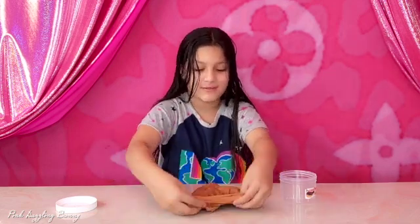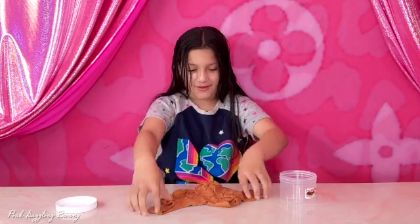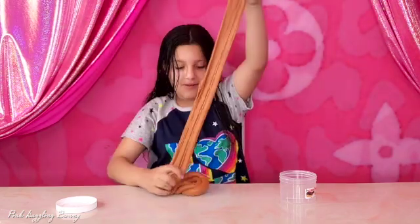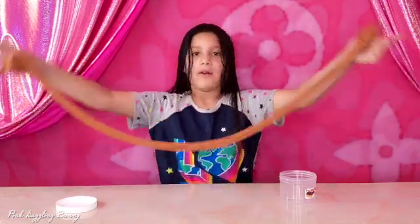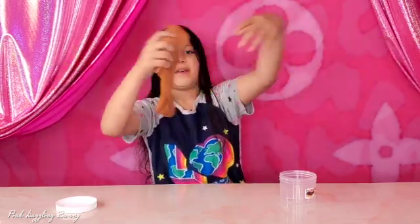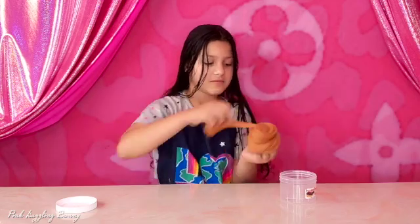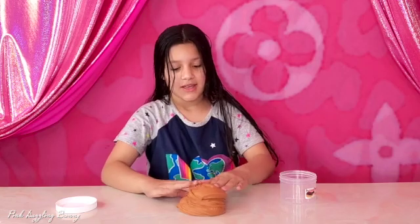It's so stretchy — it's the stretchiest slime that we've ever gotten. It's so stretchy. Look at this guys. So good and it's so fluffy. This one doesn't come with a charm. It's just a brown slime and it's really nice.